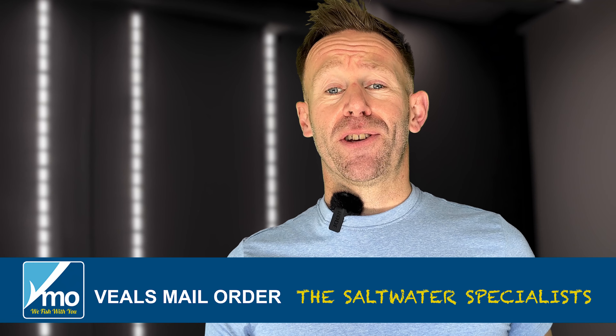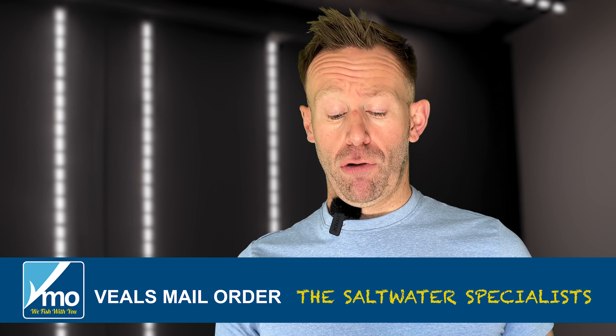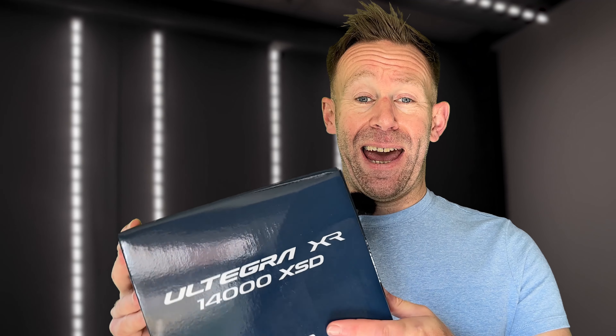Hi there, how are you doing? Welcome back to the VMO YouTube channel. This is Janssen. Today I'm going to be taking a look at the all-new Shimano Ultegra XR14000XSD.